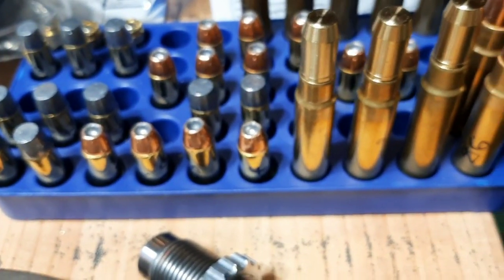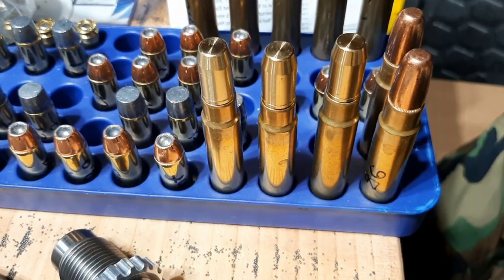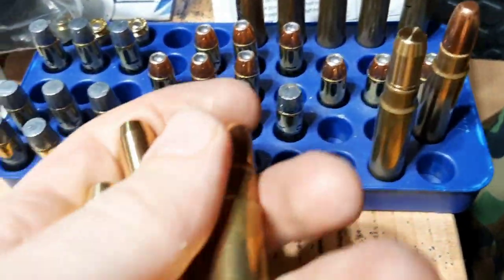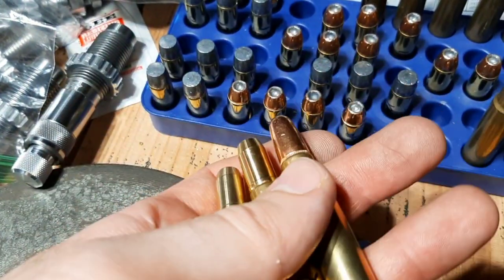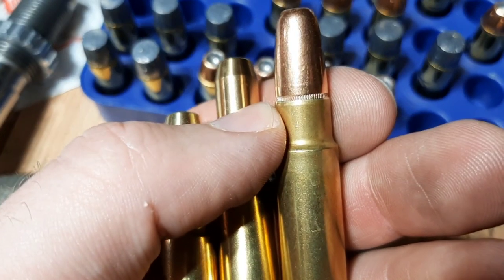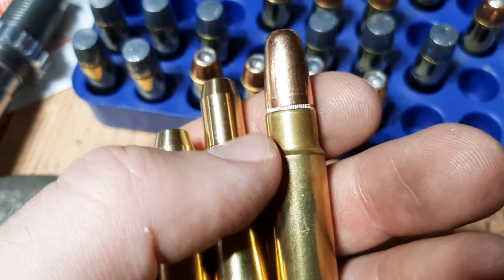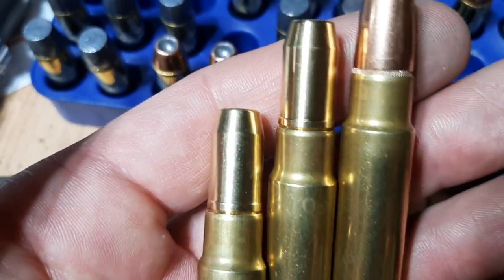But should you crimp dangerous game ammo? So here I have some .416 Ruger. I'm developing some loads for my .416 Ruger, and here I have some brass solids and some steel jacketed solids. I'm going to use these one day when I go to Africa. You'll notice that these are crimped — I rolled the case mouth into the cannellure on this dangerous game solid. This is a 400 grain bullet, and I also roll crimped the case mouth into these brass solids.